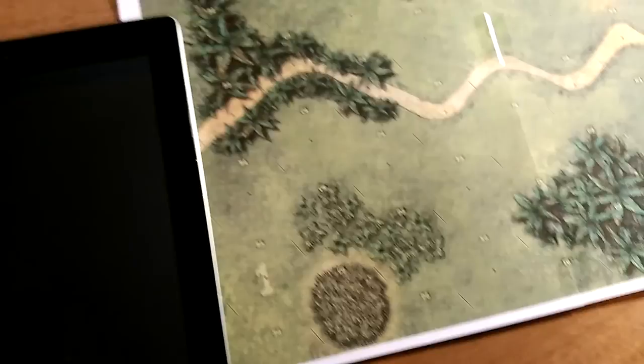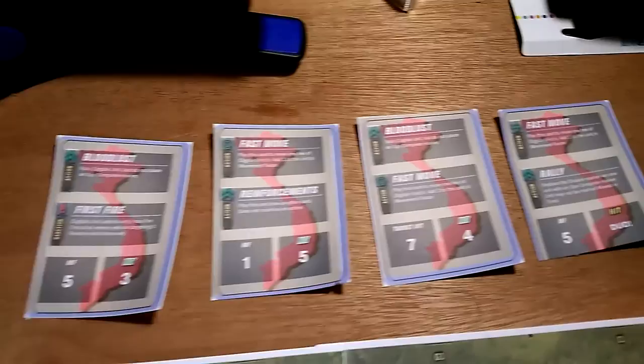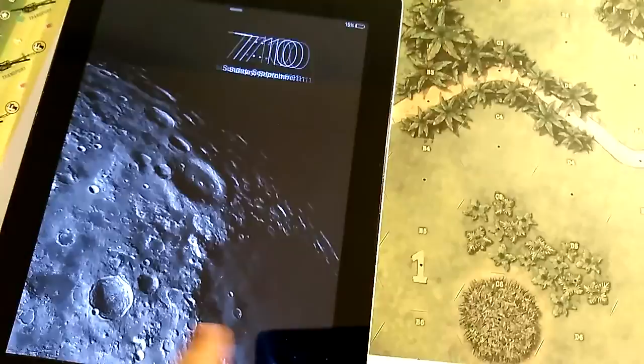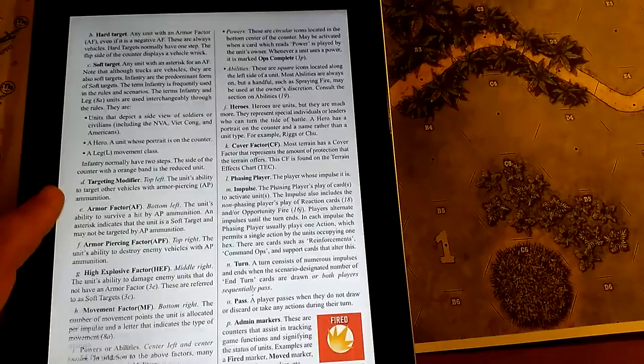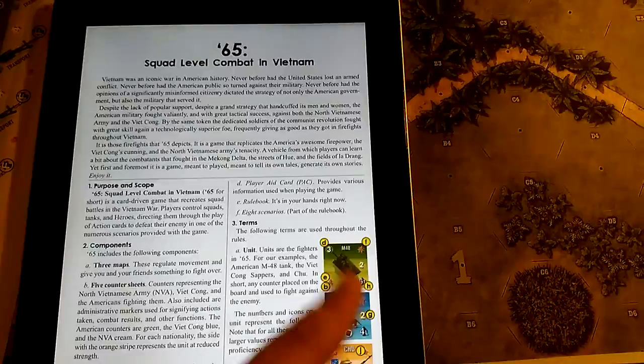So those are some of the components. What you get in the final box might be different from the print-and-play, and obviously the full game will be much nicer. I printed out the cards on paper — there are about 54 cards — they'll definitely look better in the box. The rulebook I put on the iPad. It's really nice, about 30 pages total.